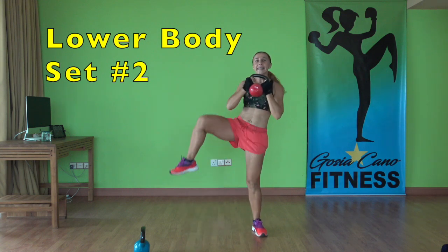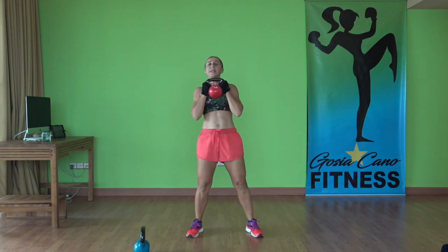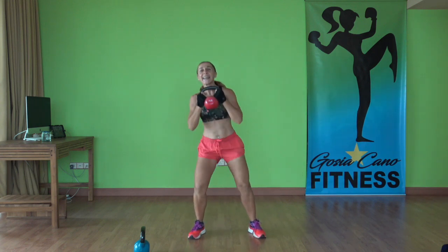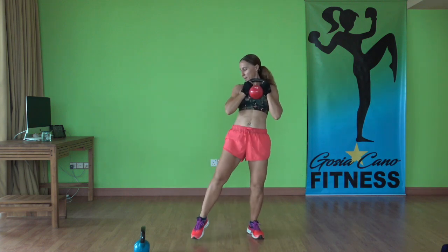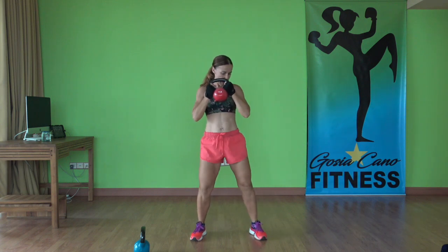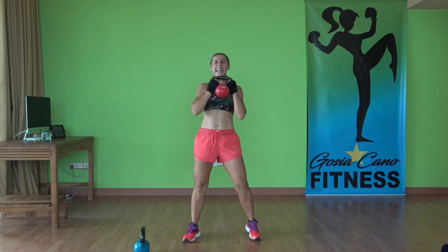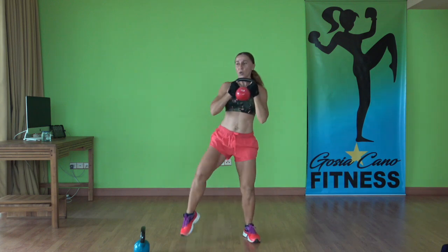Grab the weight of your choice. Here we go — squat, knee up, sumo squat, goblet squat combination. Drop those hips as low as you can and up. Down, lift, down, lift. Feeling happy? This is good pain — your body's working. Keep pushing it, keep challenging yourself. Squeeze the butt. Almost there — one more here. Awesome work.